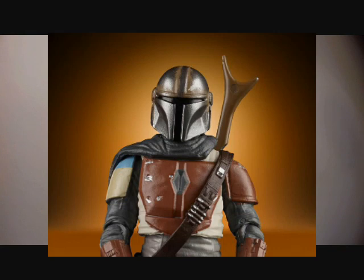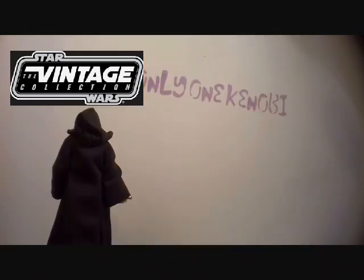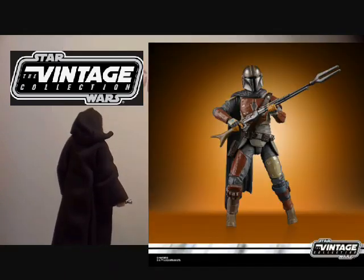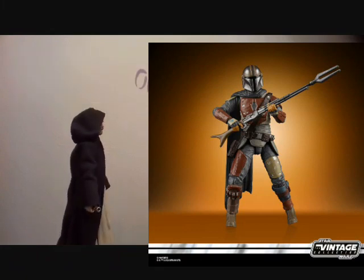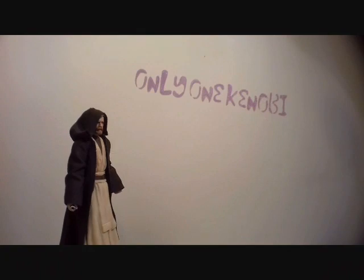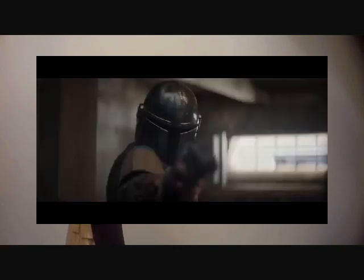The new news is they have announced — or shown images of — a new Mandalorian figure for the vintage collection, which we all knew damn well was going to happen. There was no way they were going to leave that character out of the line. I've just been spending a few minutes looking at the trailer again because there are some really good shots of the Mandalorian in that trailer, obviously. The trailer is the best bits of a film or TV series anyway.